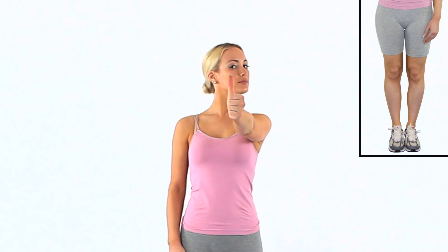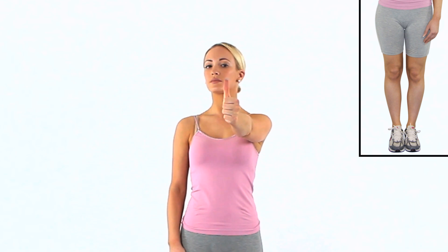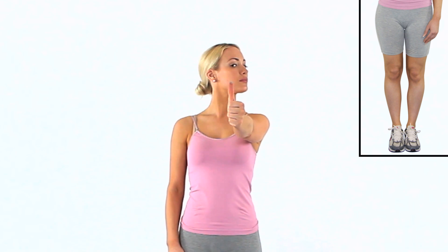Stand up straight with your feet together and place your arm in front of you with your thumb pointing up. Keep your arm still and your vision fixed on your thumb, so do not move your thumb or your gaze at all during the movement.